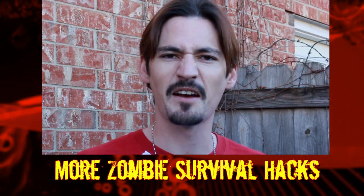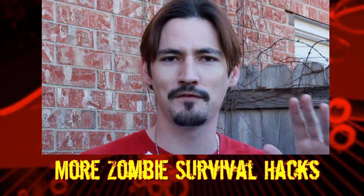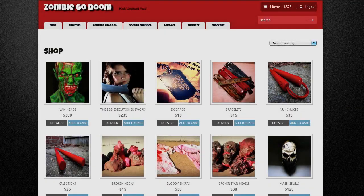If you enjoyed this survival hack, please click right here for a playlist chock full of zombie survival hacks. Hey, what's up survivors? Chuck Murray here. I just wanted to let you guys know the new and improved Zombie Go Boom store is finally open. There are some products you may be familiar with, like the Ivan Heads and the Executioner Swords, but there are definitely some products you're not familiar with, like these dog tags with a certificate of ZGB membership. Plus, the bracelets are back, the nunchucks are back, and the Kali sticks are back for some epic zombie murdering. So please make sure you get your products today only at ZombieGoBoom.com. Thank you very much.